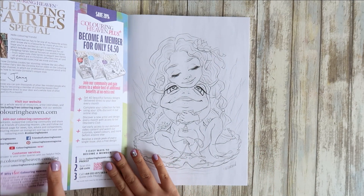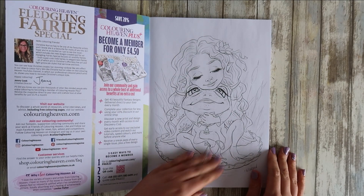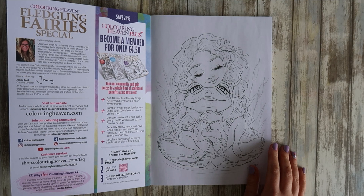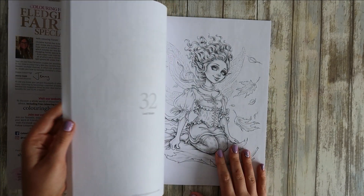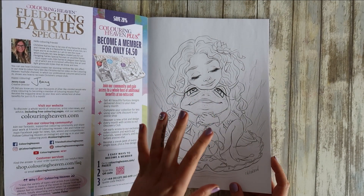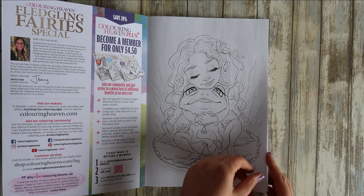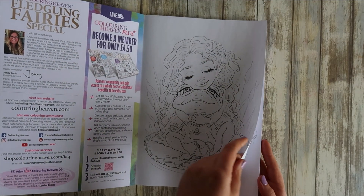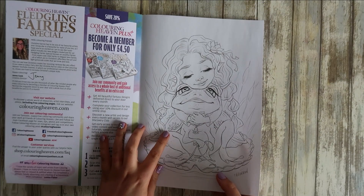The first half of the book — I'm not gonna lie, I probably won't colour many, if not any, of these. I think there's maybe one that I might colour because I don't particularly like the way they change the original to line art for Colour in Heaven. It's not my cup of tea. I do like Christine Karen's pictures to be more grayscale.